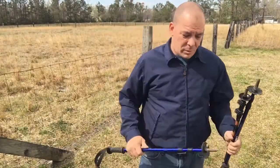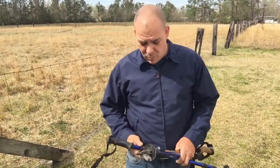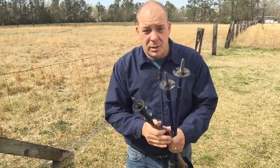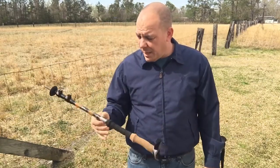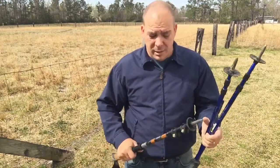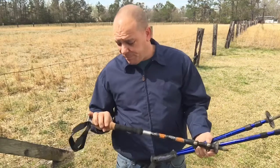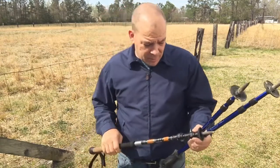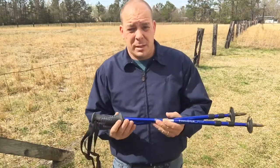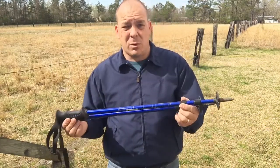Hey everybody, Tim here. I wanted to do a quick video on trekking poles. When I first got into backpacking and started looking at trekking poles, especially like the Black Diamond and the Leckys, I just didn't want to spend that money not knowing if I wanted to use them — which now I wouldn't go without them — and not knowing a bunch about trekking poles in general. So I ended up getting these Mountainsmith Pinnacles.